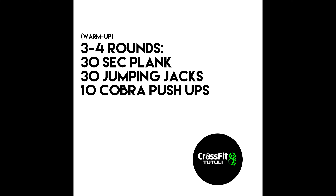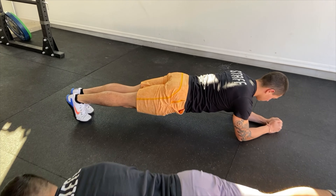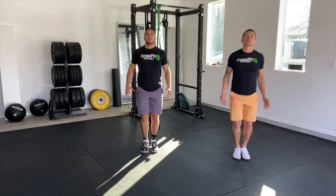For today's warm-up, we're going to do three to four rounds of 30-second plank hold, 30 jumping jacks, and 30 cobra push-ups.